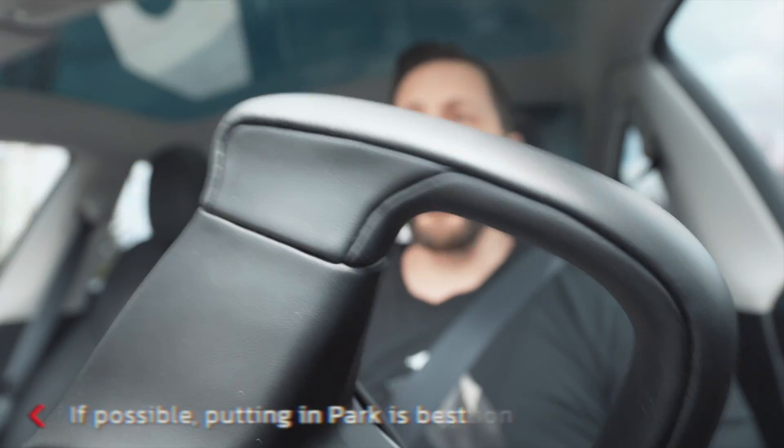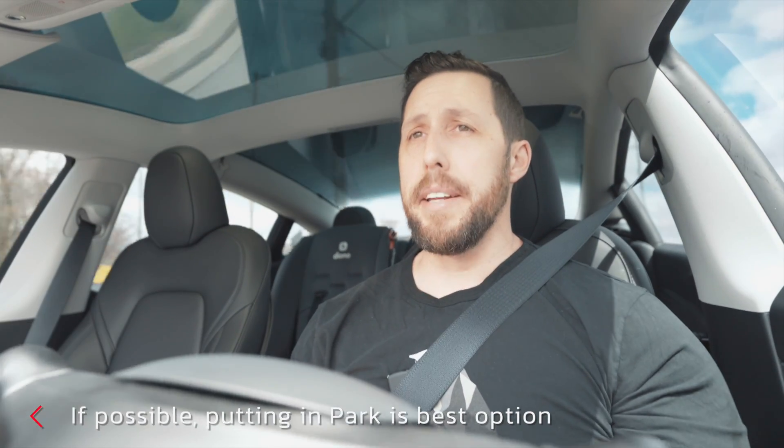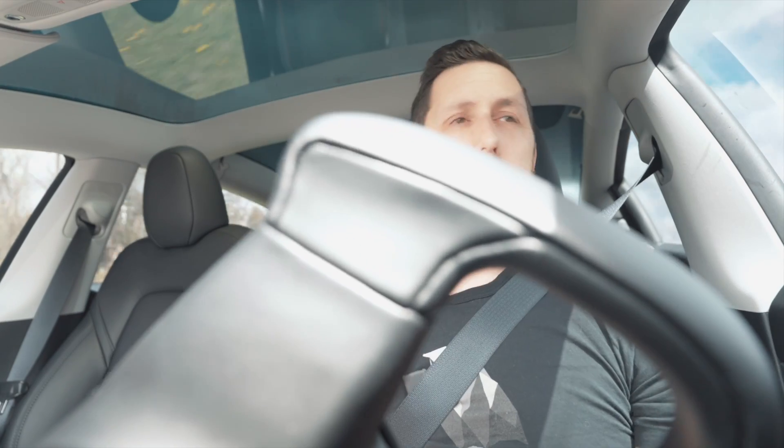I'm not going to recommend ways to beat the system because I want to encourage safe driving. But if you're getting a bunch of warnings, I'd recommend disengaging FSD and driving manually for a bit to reset the system. I've heard that rebooting the car clears your warnings. You won't always see it escalate — sometimes you'll suddenly get a strike because it's using the accumulated warnings against you.